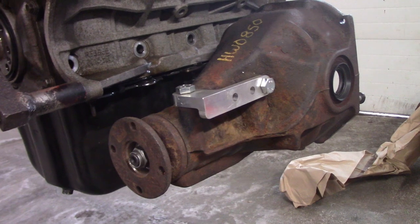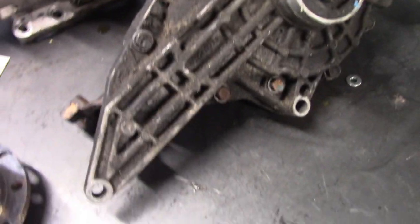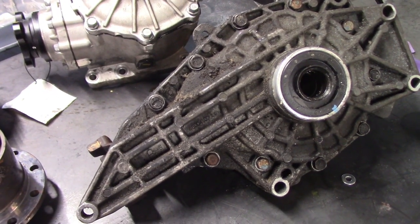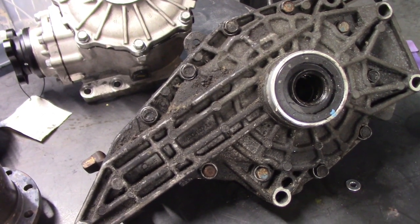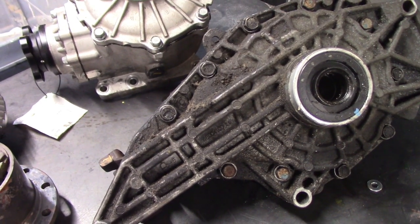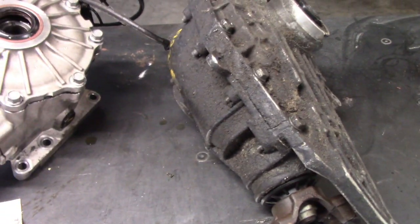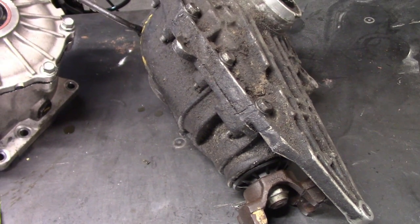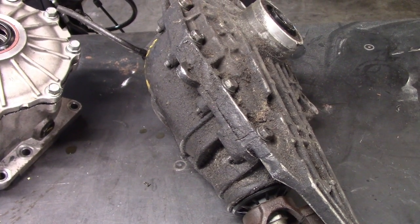I actually spent a lot of time researching diffs and had a couple different options. My first choice was a 7¼ IFS diff from like a Chevy Trailblazer. I actually destroyed one of these diffs cutting it up trying to make it fit over many months. This is basically the same kind of diff I put in the Merkur, so I was familiar with it. There are limited slips available, they have the right gear ratio, they're known to be plenty strong, and they're super cheap.